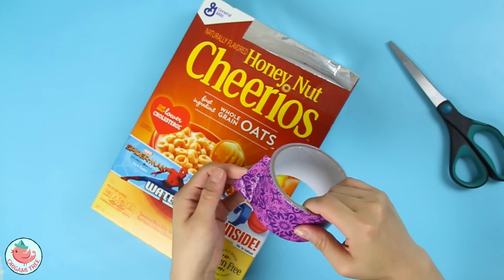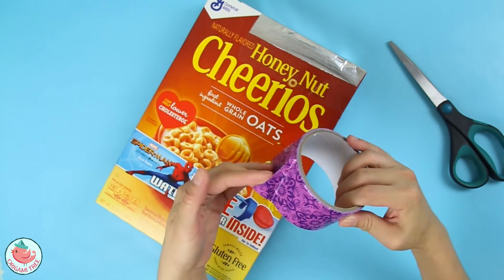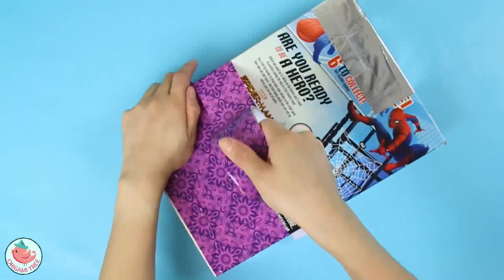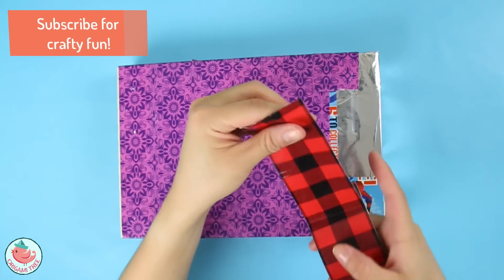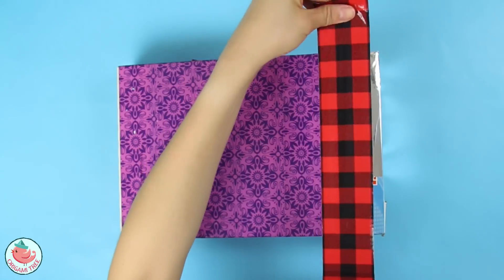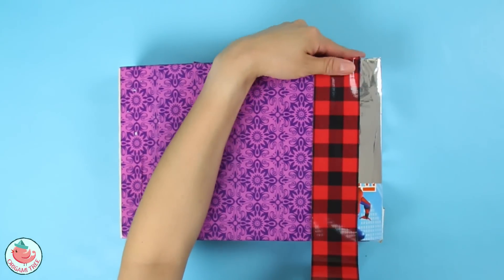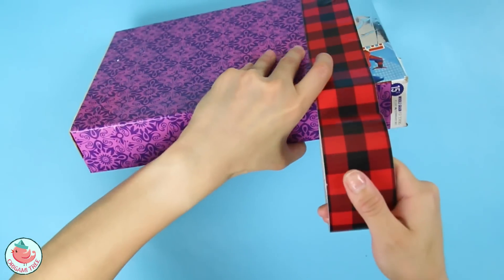This next step is completely optional, but if you want to make it look prettier you can paint over it, or you can use some decorative duct tape like I'll be using. I actually ran out of duct tape in the middle of my project, which is really unfortunate — that's what you get when you buy duct tape from the 99 cent store. But anyway, I have a backup pattern so I'm just gonna put this on here. I know it doesn't match or anything, but hey, you gotta compromise.